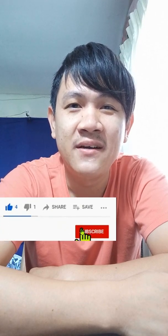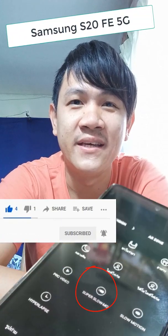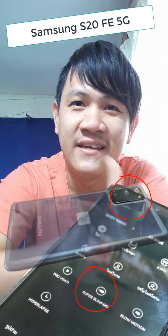Hello everybody, I'm Boon. Today I would like to tell you how does the super slow motion mode in Samsung S20 FE 5G work. Okay, let's go.